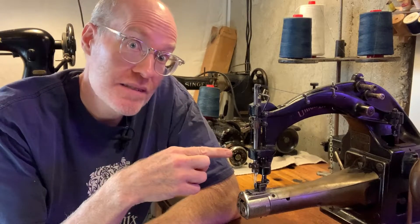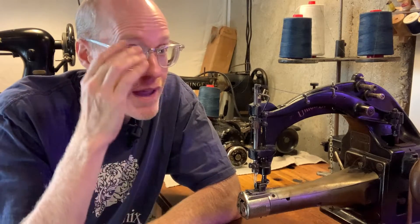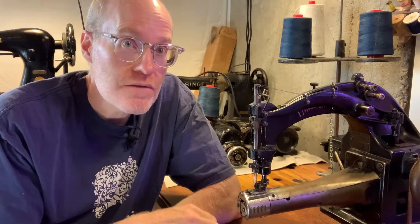Hi, welcome to Derek Does. Today we're doing this — the Union Special 11900 cover stitch. This particular machine dates probably to the late 20s or 30s, though I'd have to call Union Special to confirm the exact serial. I believe it's in that range because it's the first generation of the Union Special cover stitch.